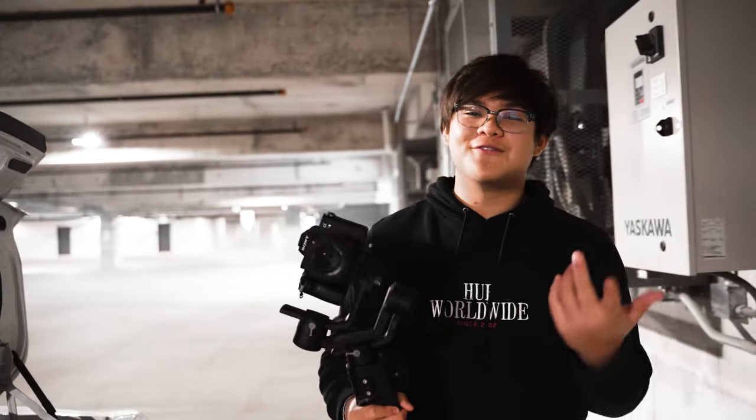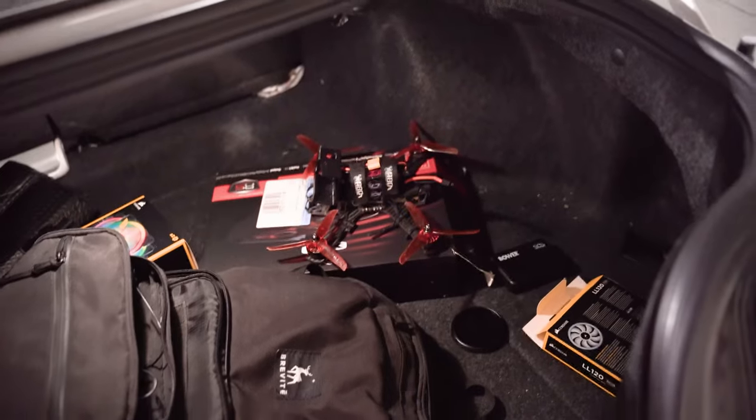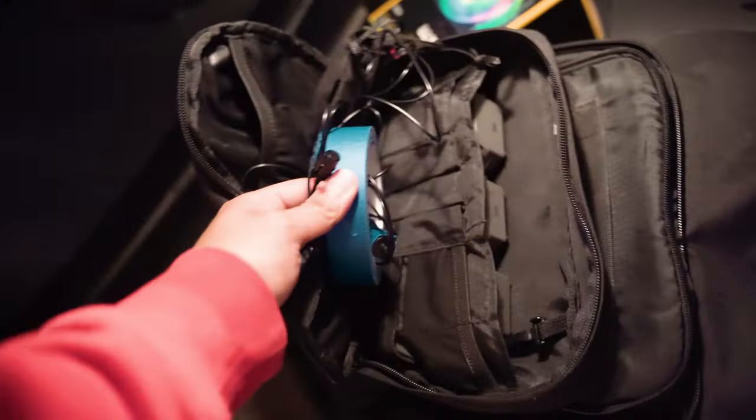I'll be using a Ronin-S with an a7 III and a 50mm lens. I'll also be using the a7 III but with a different lens — the Tamron 28-75 — paired with the DJI Ronin-S2. I just got it recently, I'm in love with it, and I'm excited to use it for the shoot.